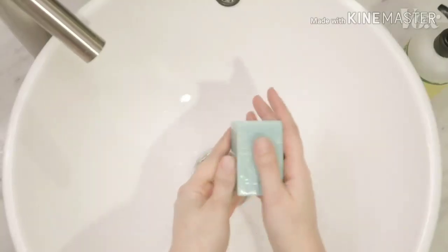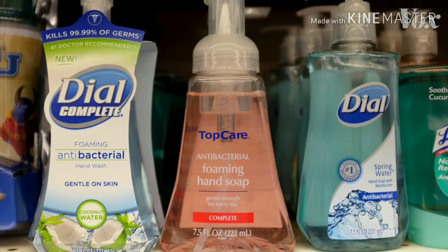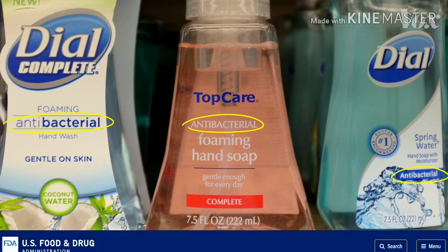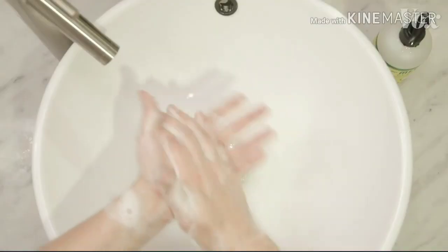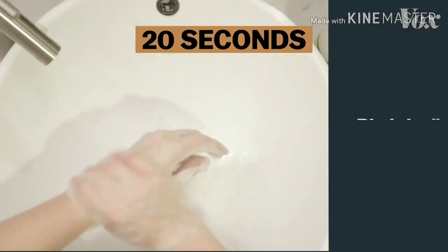As for soap, just any old soap works. You don't need soap marketed as antibacterial. The FDA says skip it — there's no proof it's any more effective. Just be sure to wash your hands for 20 seconds. That's happy birthday twice.